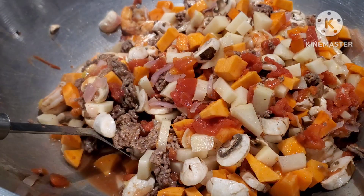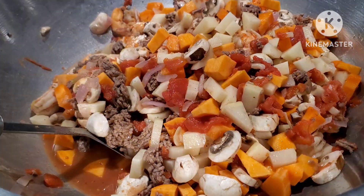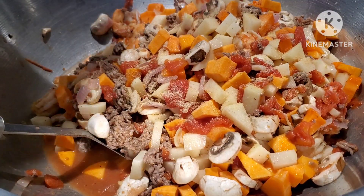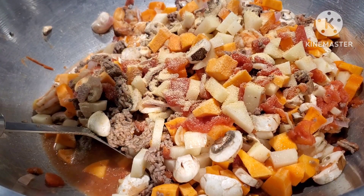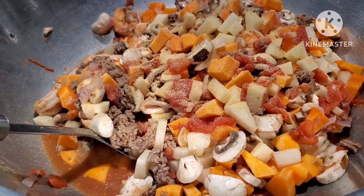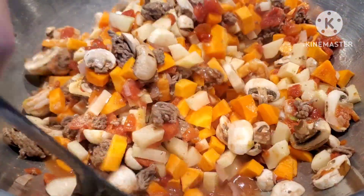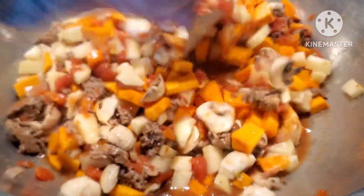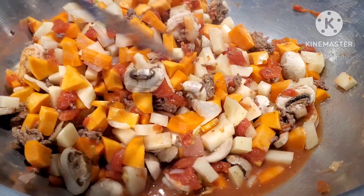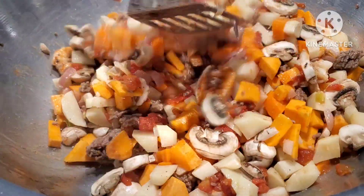I forgot to add some garlic powder — just like that, one-two. I love garlic! I'm not putting any salt on this dish because I find the chicken broth mix is already salty. But if you want to add some salt, that's fine. Again, please your palate.